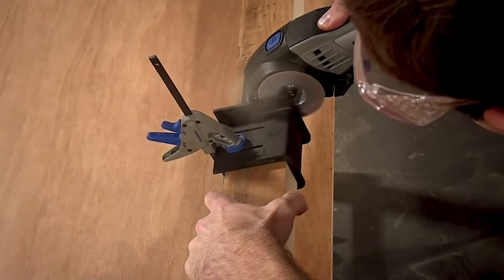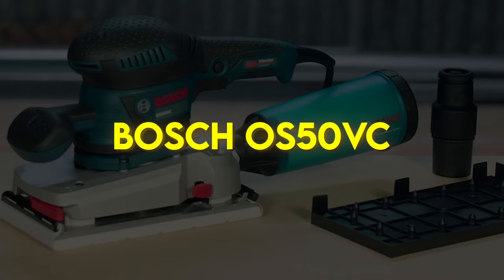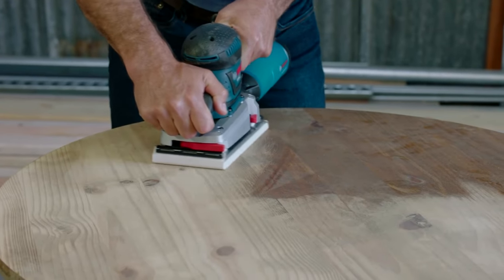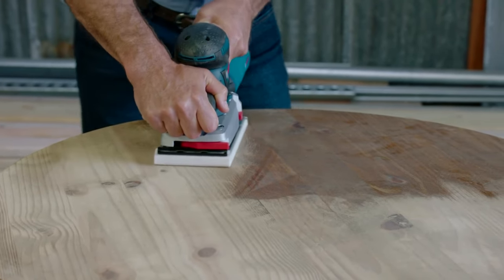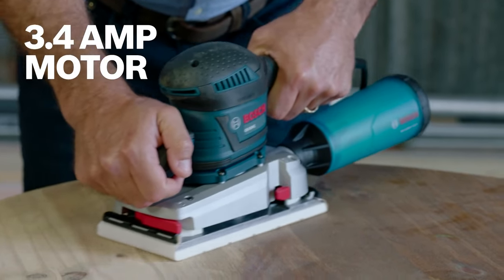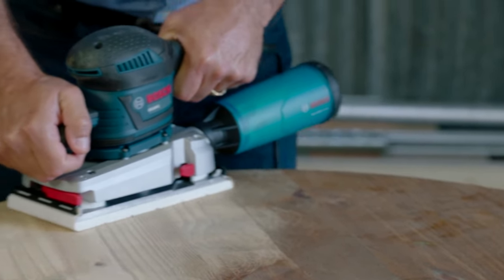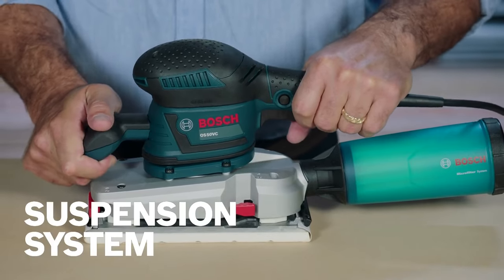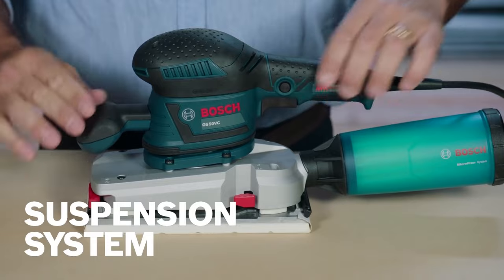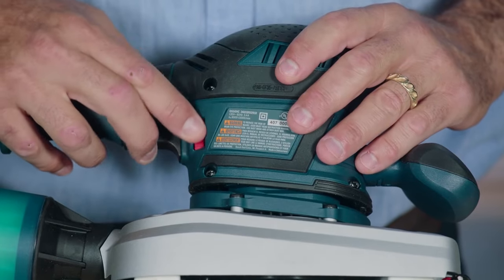Bosch OS50VC. The Bosch OS50VC features a powerful 3.4-amp motor and variable speed dial to match speed to task, ranging from 8,000 to 11,000 OPMs.